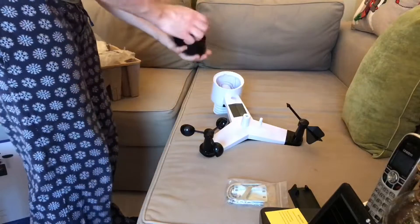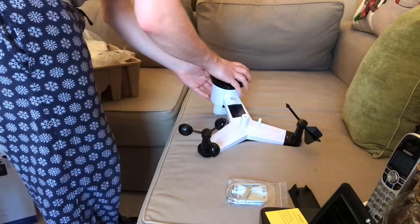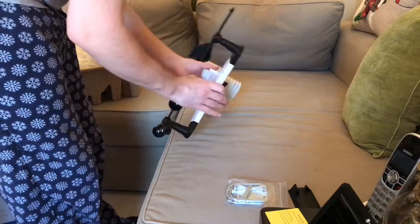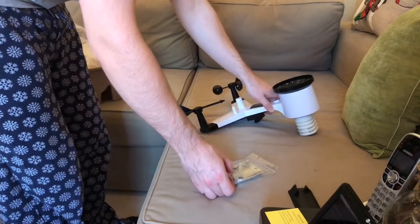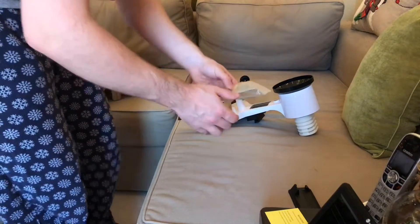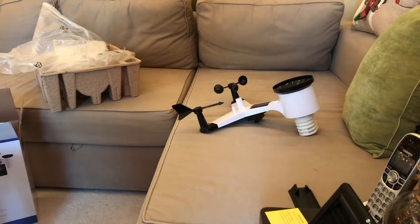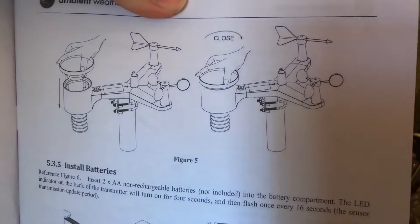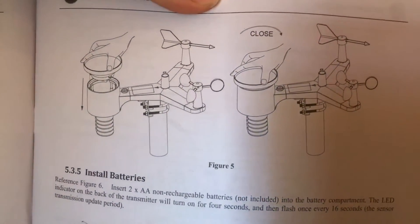These both have set screws so we're going to screw those in now, and put this on — it has three tabs that will line up on here. Okay, that's latched on, so now this is all assembled. I may have an issue getting this mounted because right now I have it screwed onto the deck, and from the looks of the manual it would seem that it only mounts on a pole, so I may have to get some kind of a pole, screw the pole to the deck, and then put the sensor on that pole.